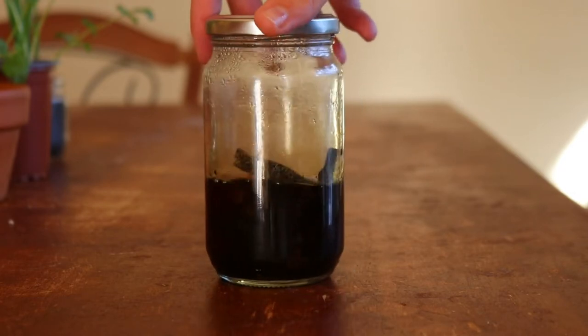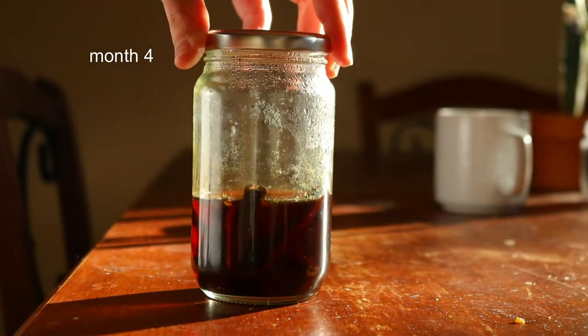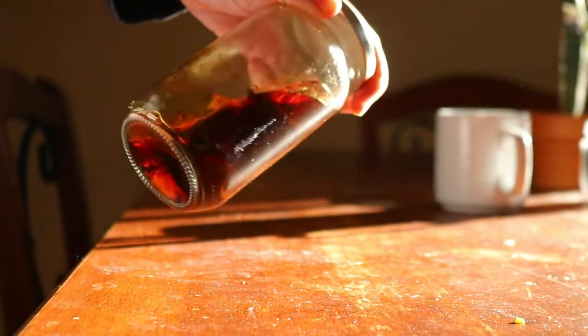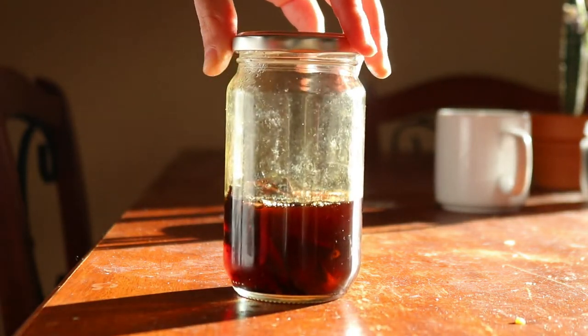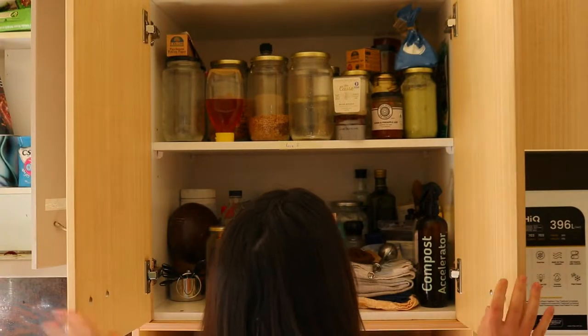You'll know your vanilla extract is ready when the liquid has become a dark golden or brown — the darker the color, the stronger the vanilla flavor. You should see lots of little flecks that have settled to the bottom of the jar. When you shake it, the extract should look slightly opaque, and finally there should be a strong vanilla aroma.